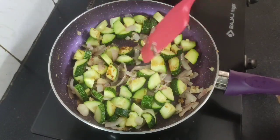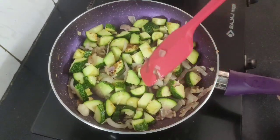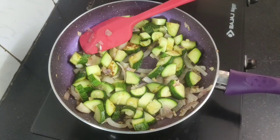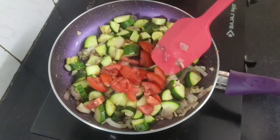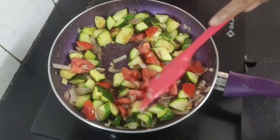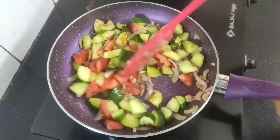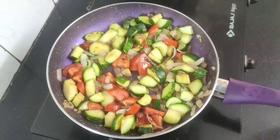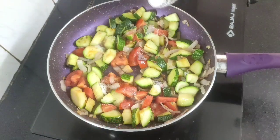By now the zucchinis are partially cooked, but we want them to turn nice golden brown from all sides. At this stage add the chopped tomatoes and cook for a further two to three minutes until the tomatoes turn soft and mushy.